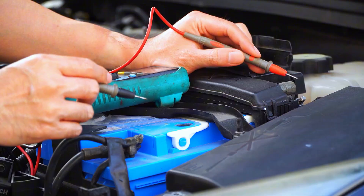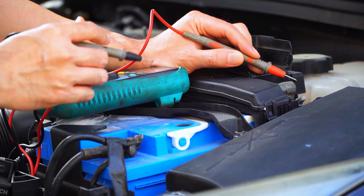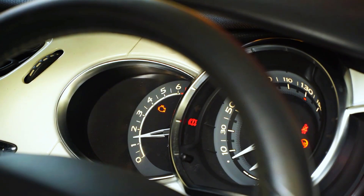If your car won't start after reconnecting the battery, check battery charge, terminal tightness, and fuses. If a radio or HVAC lost settings, those are normal. If the immobilizer prevents start, you may need the factory procedure or dealer help.